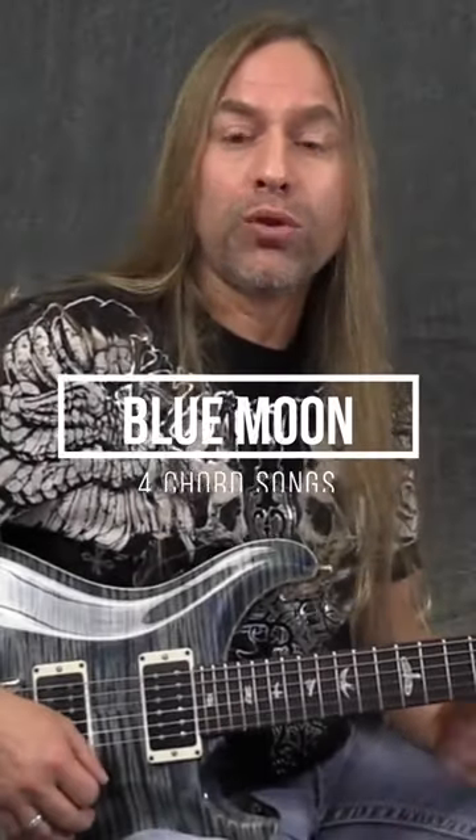I'm going to use Blue Moon as an example — I'm not going to torture you with my singing. This is the key it's in, using G, E minor, C, and D.